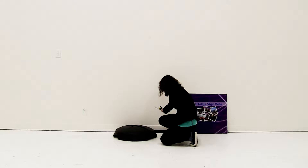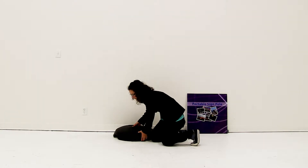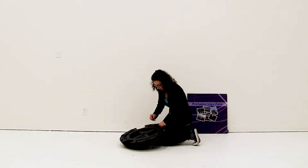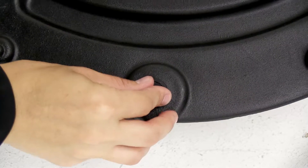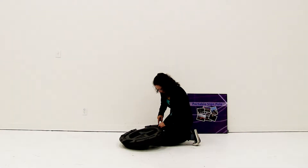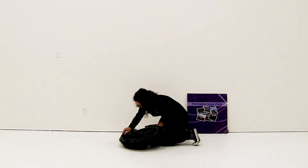To begin the installation you are going to flip the base over and install the little black feet. You're just going to push them into the hole on the base and then push the little inner dot in so that they lock into place. You'll do that for the other two holes on the base.